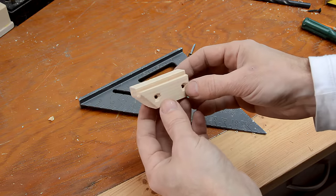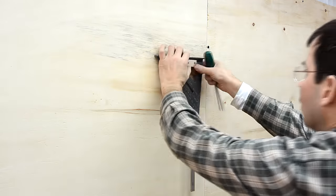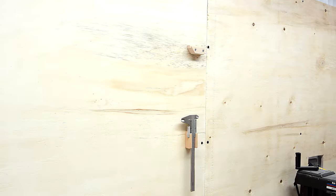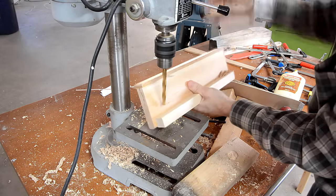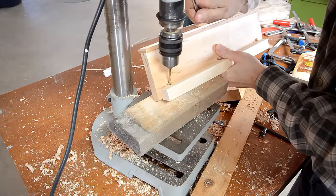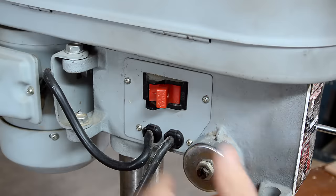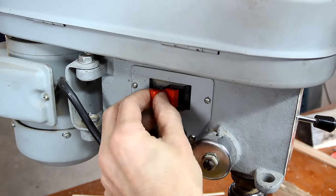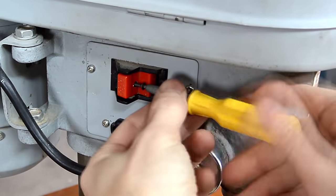While I was waiting for the glue to dry, I cut out this little block which is designed to hold this square. I'm so sick of this thing coming off, so I drilled a hole in it and now I'm just going to screw it on.